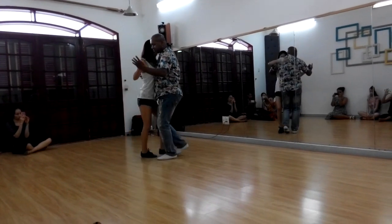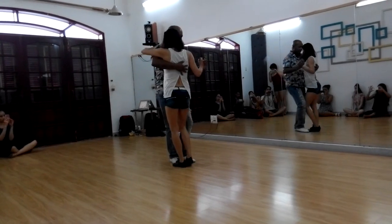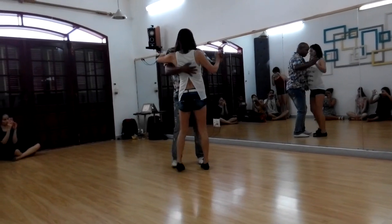Turn here. Cha cha. And facing. Once more — step, pivot.